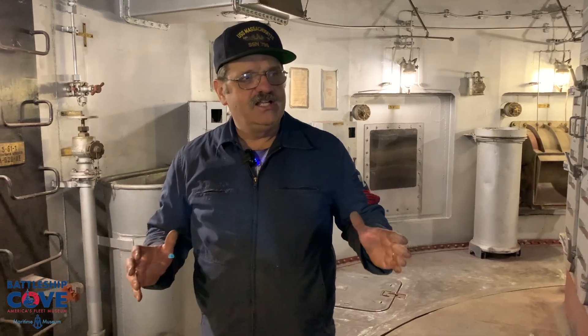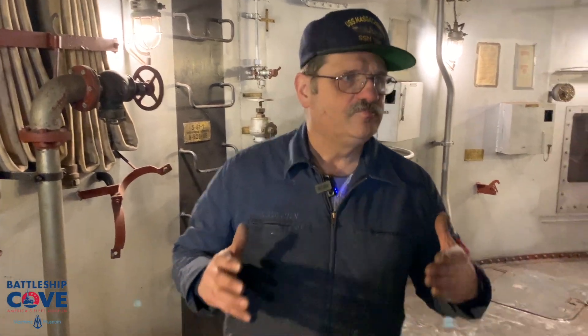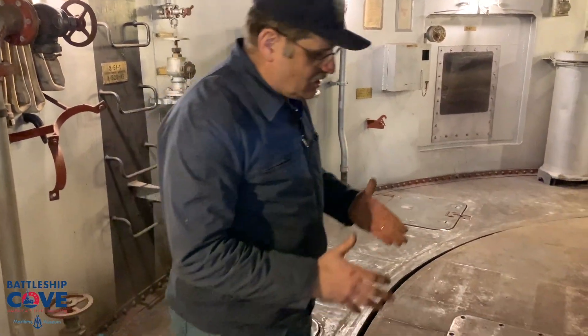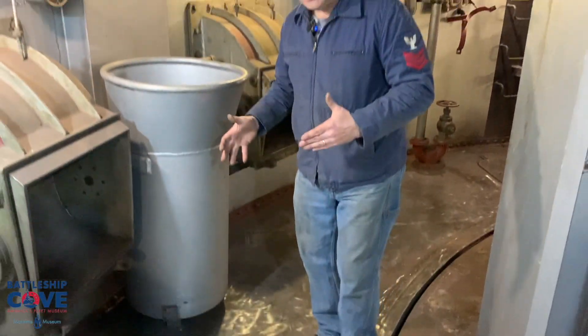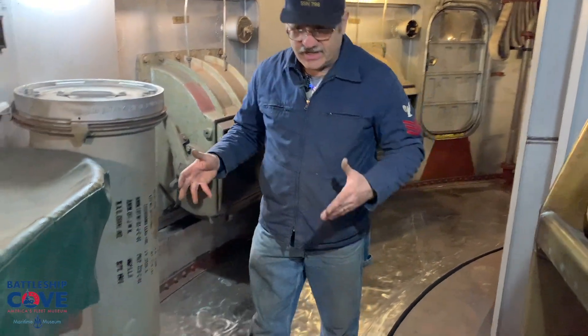What we want to show you here in 'Preserving the Fleet' is the project that we started. Right here in turret two — it looks dirty and messy right now — we're in the process of redoing the deck, which means we're bringing it down to bare metal, buffing it up, and getting it ready for primer so we can put down the original color. As you can see, there's a little bit of red here and there.